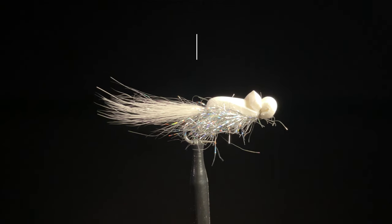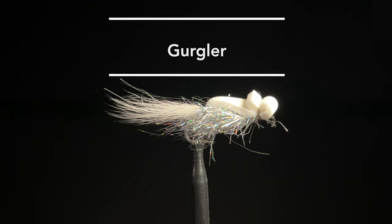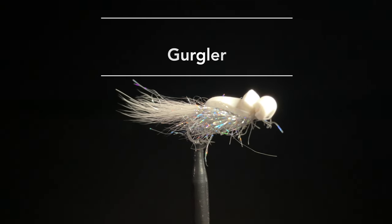Our first fly is the Gurgler, developed by Jack Gartside on the east coast. If I had to only pick one color, I would pick either the white or the silver, but my second color would be peach.